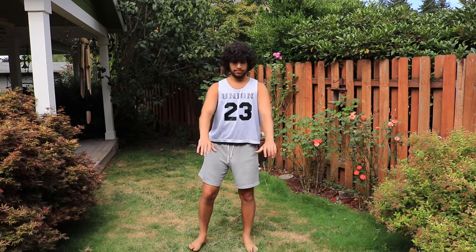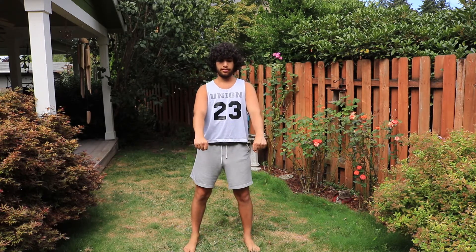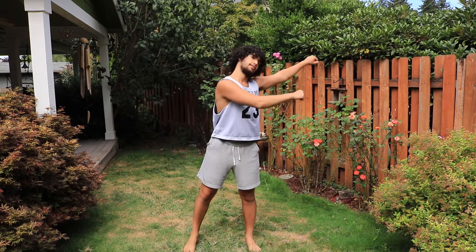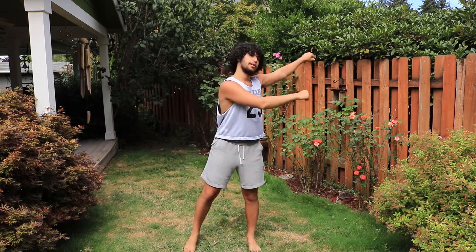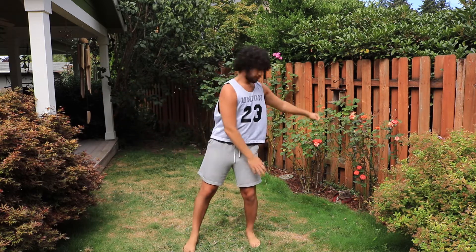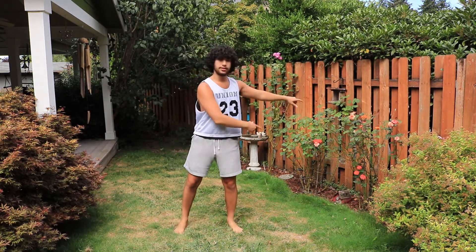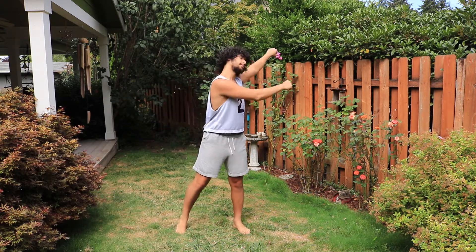Chin up. What you want to do is pretend you're grabbing a rod right here and you're going to swing your arms. You want your head to move like this, and when you swing to each side you want to move 75% of your weight to whichever side your arms are swinging to.